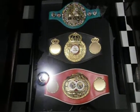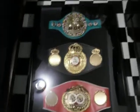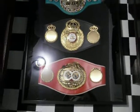Hey, what's up YouTube. I'm gonna put this video up to see if I can get some advice. This is the shadow box that I bought to put my titles in. The only thing is...